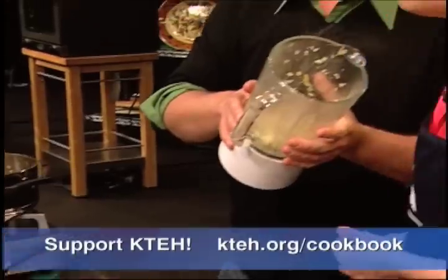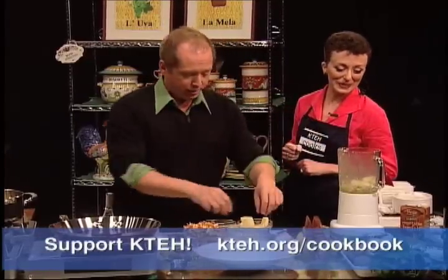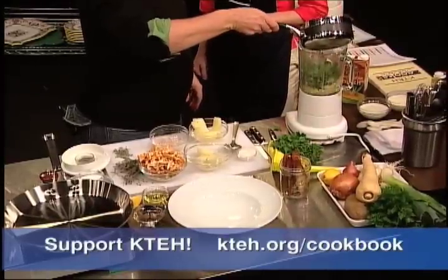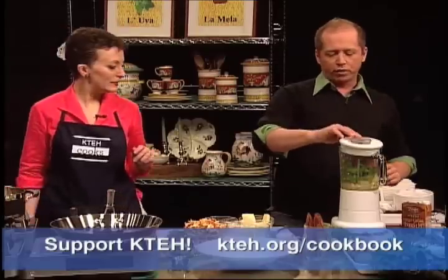Here, smell that. Can you smell it? That's the best. So the potatoes and the parsnips. Let's go ahead and just take a little bit of the parsley - note the wonderful wrist action. Now we're just going to throw in a little bit of the liquid to start with. To let the viewers know, you can do chicken or vegetable stock.